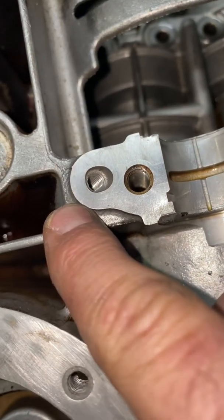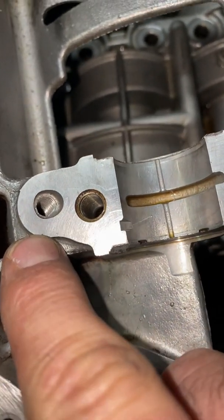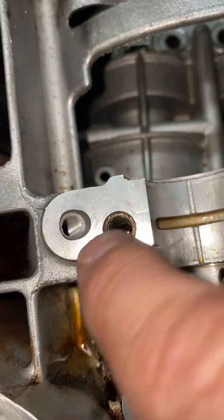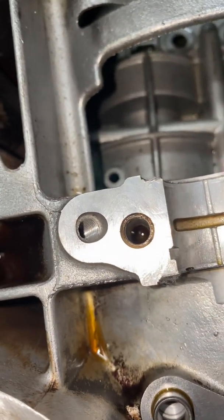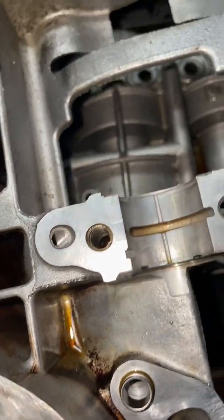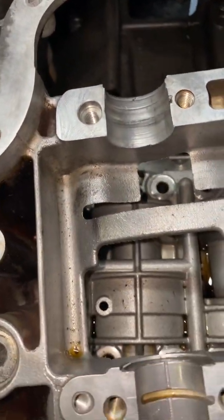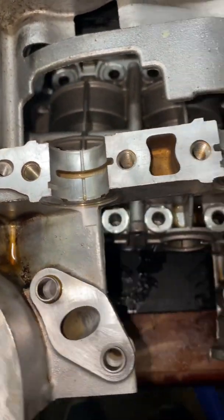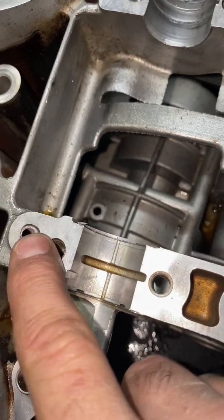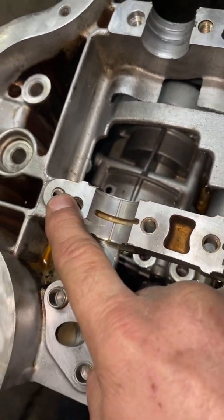That will stop the oil from coming up and keep your oil pressure where it should be. If you don't do this — I was told, I had never tried it — but I was told that if you don't do this, all the oil is going to come out without the bearings; it's just going to slop and build up everywhere and your pressure is going to go down. So you need to stop it from coming up, and this is the way that I've done it, and it works.